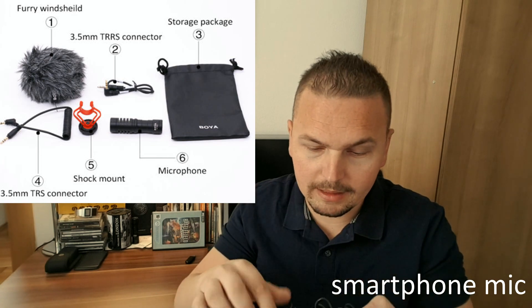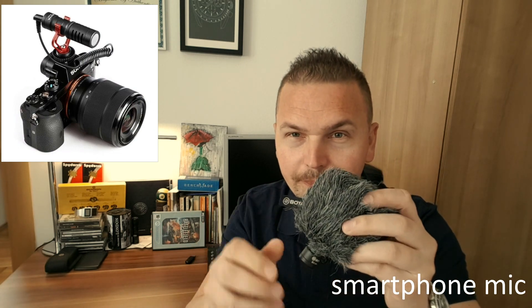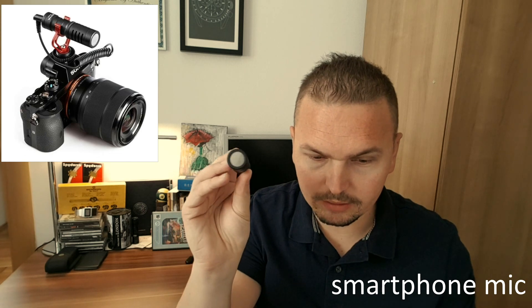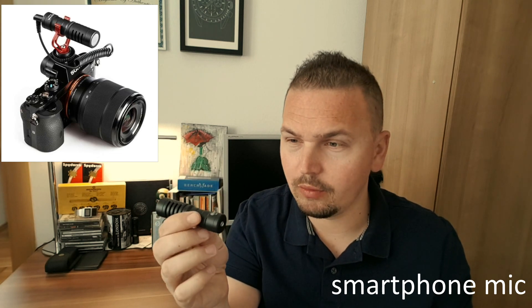Here's the box — this is how you get it. You get this little fella; it's actually quite firm. This is the mic — it's like a shotgun mic; you can use it for DSLR or the smartphone. So you get this one and you get this.